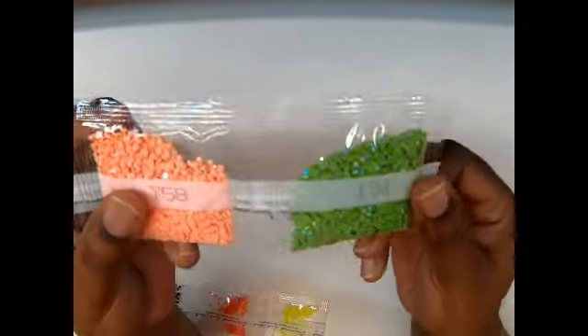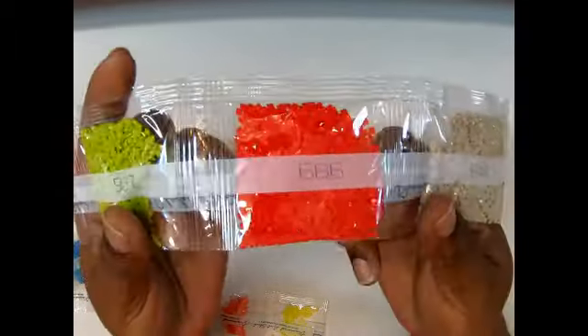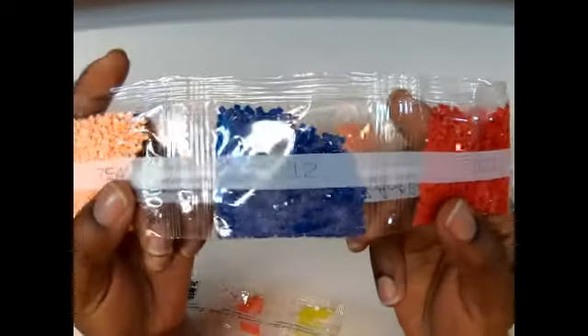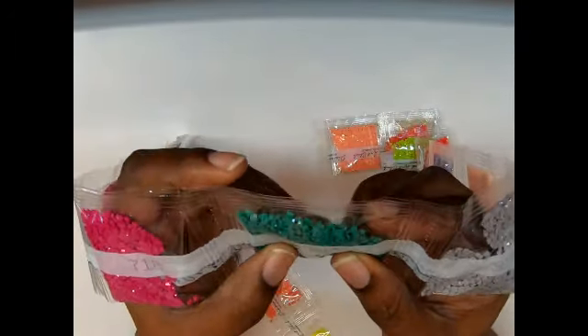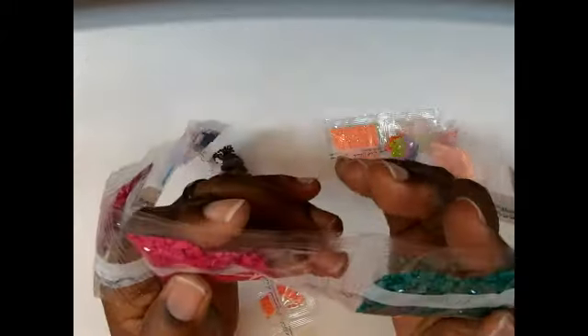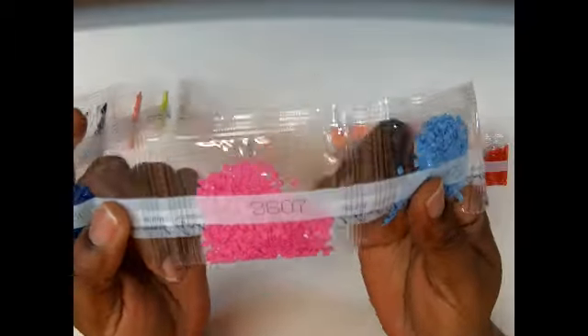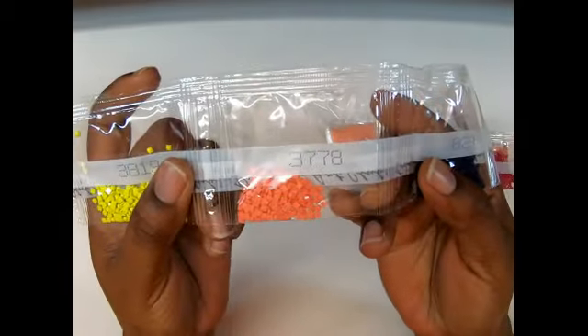758, 644 — y'all know that one, that beautiful red! 907, 606, 321, 312, 754, 318, 991 — ooh, that's a beautiful teal, look at that beautiful teal color! 718, 915, 3755, 3604 — I love that pink! 803, 3799, 823, 3778, 3819 — oh my goodness, beautiful!